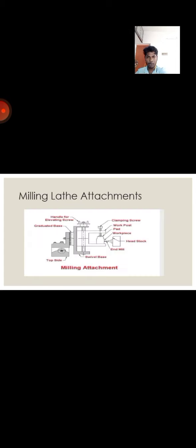Next, we are going to see about the milling lathe special attachment. It consists of a handle for elevating screw, a graduated base, end mill, spindle base, top slide, clamping screw, work post, and a pad. This is the figure of the milling attachment.